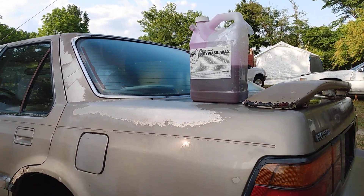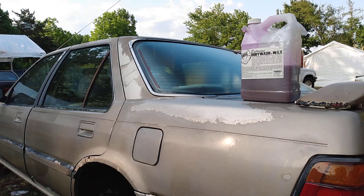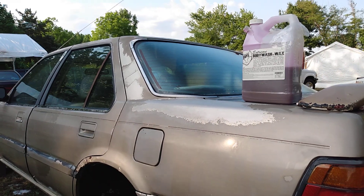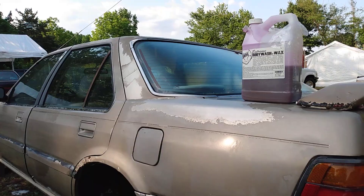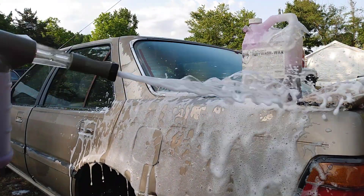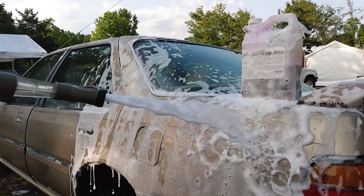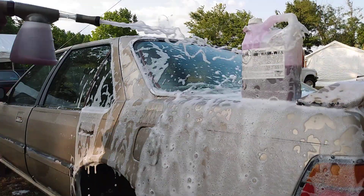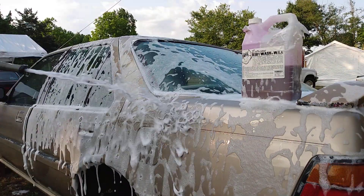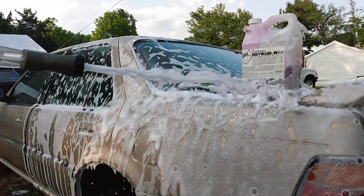All right, hope y'all can see that pretty good. Let's get started with the foam! Y'all see how thick this foam is — this is very soapy right here. Oh man, this is very soapy, smells really good. Look at how it dances on the surface.